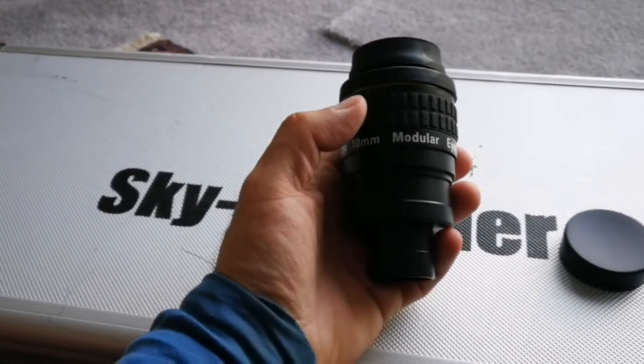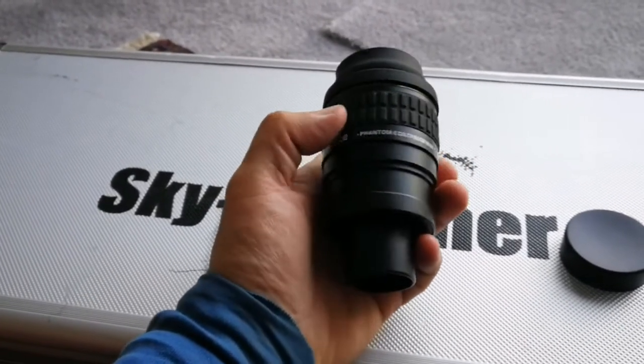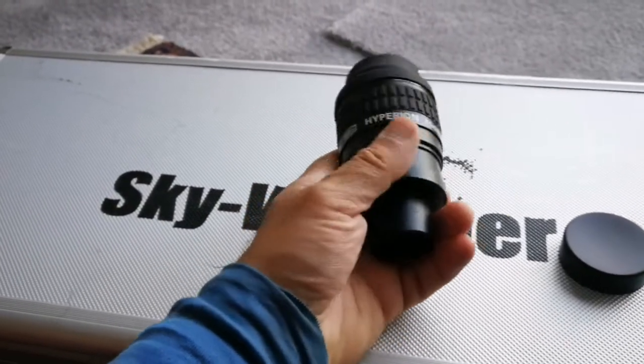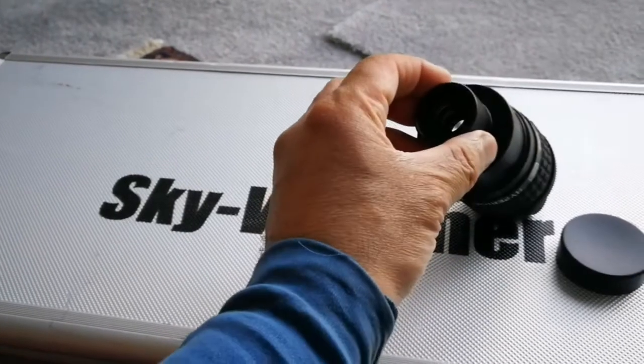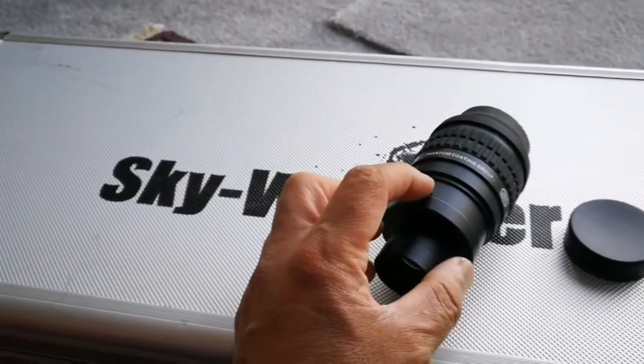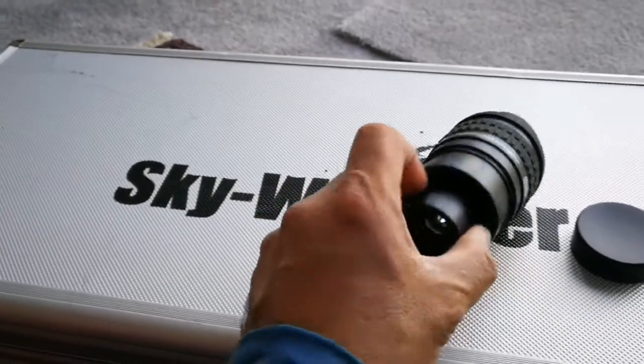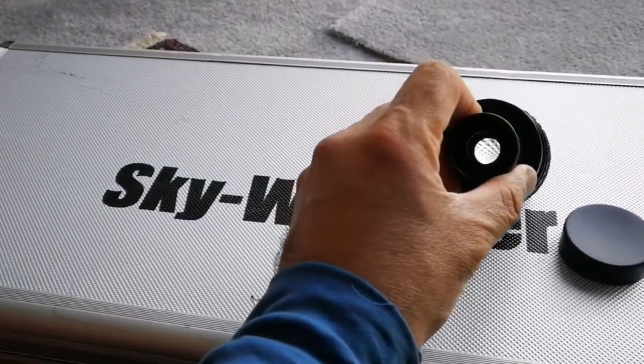I also have a 70 degree Pentax XW 10 millimeter. The key feature of the Hyperion is that you can move parts and change the magnification — the focal length can be changed by unscrewing sections of the eyepiece.